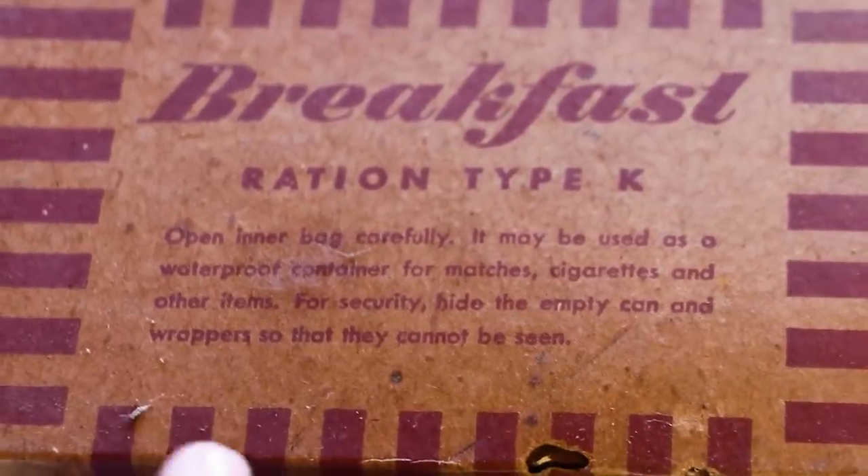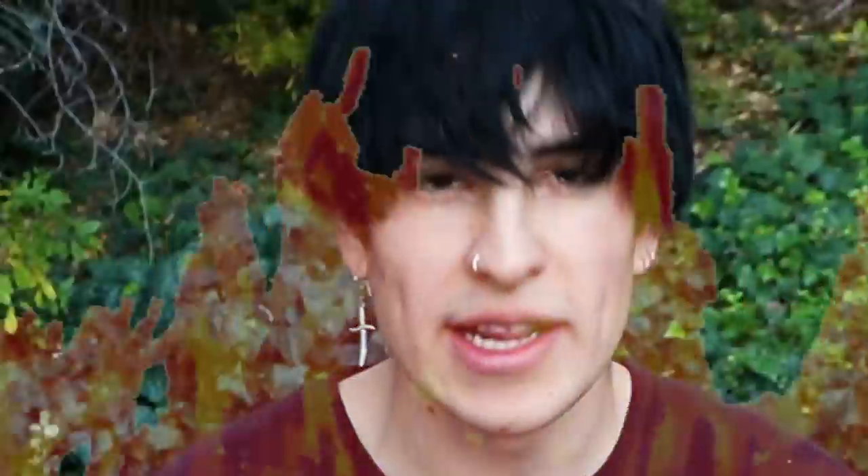Once upon a time ago, I unboxed a military breakfast meal that was very, very old. But it was breakfast, the most important meal of the day. Now I will be unboxing the most important meal of the day — dinner. Because breakfast is a scam. No one likes eggs, no one's going to go out of their way to eat eggs. So they had to make breakfast the most important meal of the day. Bullshit. It's dinner. So today, we're unboxing dinner. Let's do this.